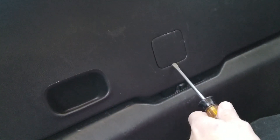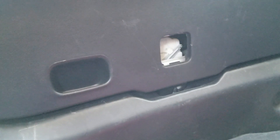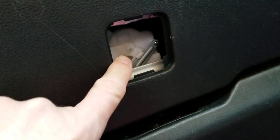That will pop out pretty easily with this screwdriver — there you go. And now you can see the little white button that I showed you before, right there.